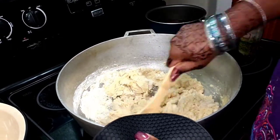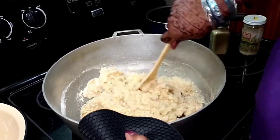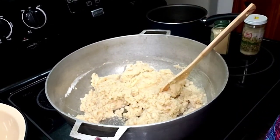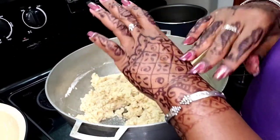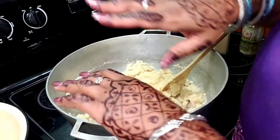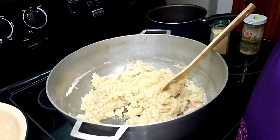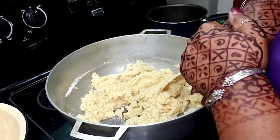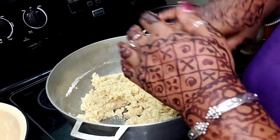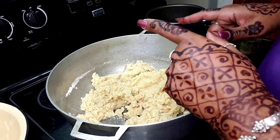I'm just going to slowly parch this. I know you guys are probably going to want to know about my hands — this is called mehendi, or henna. My daughter drew this for me, and it is worn as an adornment during celebrations, weddings, things like that. I'm very lucky that my daughter draws this for me.